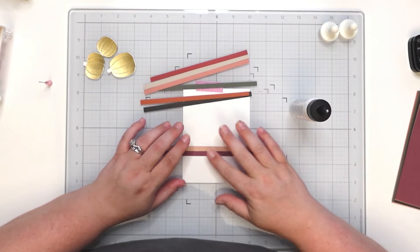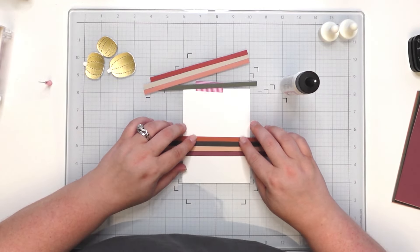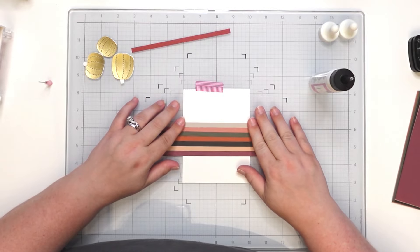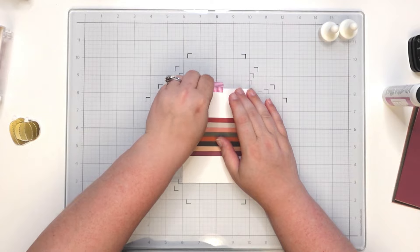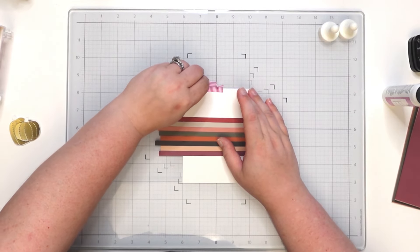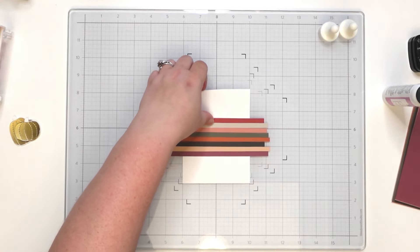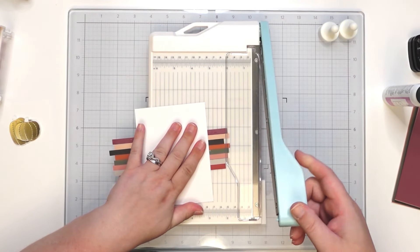Push that up against that and get the first one lined up. Making sure it lines up with the grids on my glass mat so it goes completely straight. Then I'll peel this tape and bring in my paper trimmer to get this trimmed off.